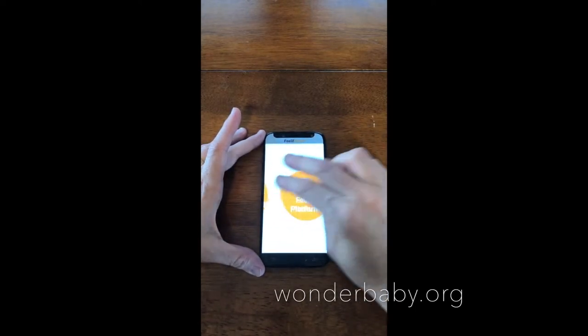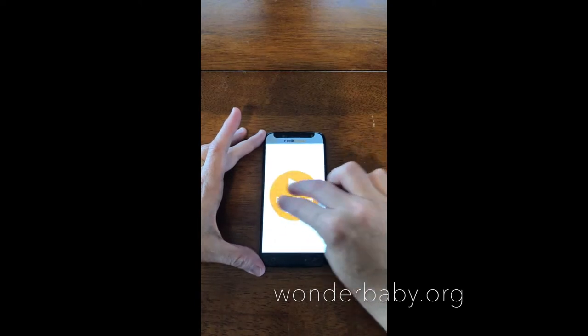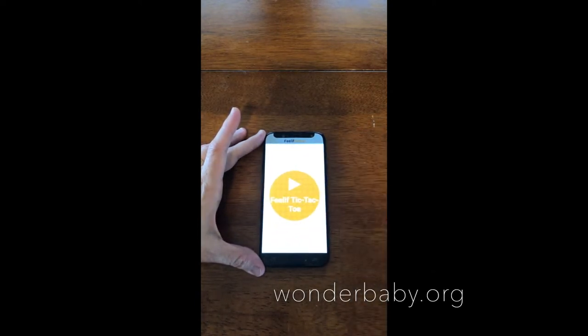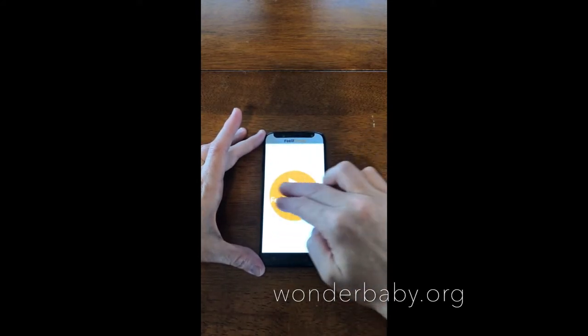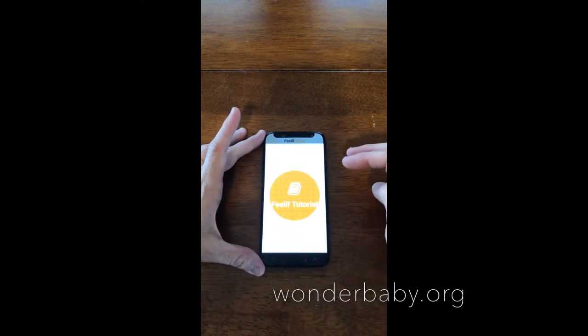The different games that come on it are: Feelith Platform, Feelith Farm Game, Feelith Snakes and Ladders, Feelith Memory, Feelith Tic-Tac-Toe, Feelith Chess, Feelith Connect 4, Feelith Battleships, and a Feelith Tutorial.